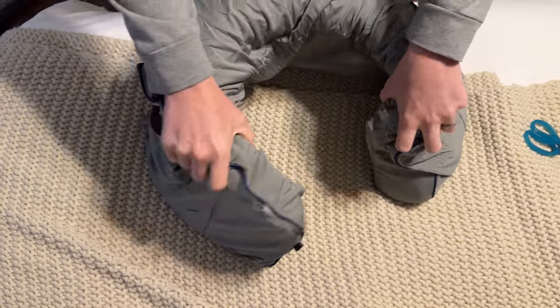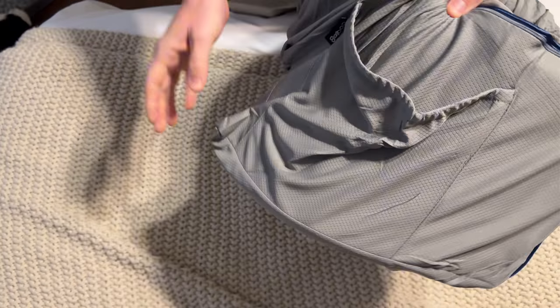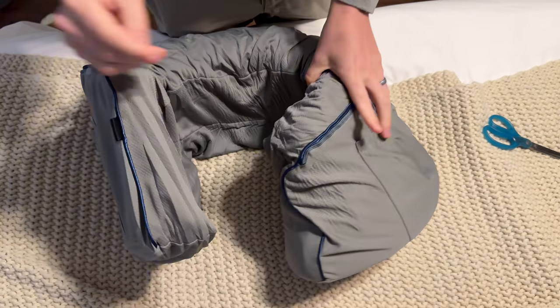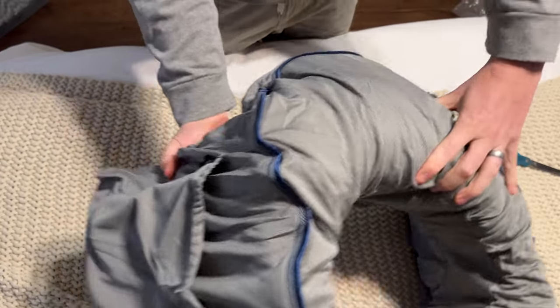This is what it will look like when it's all done. It has these nice little pockets on the side so you can stick things in, and you can put your computer on it because it is a lap pillow.